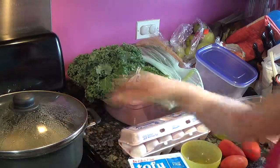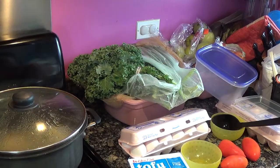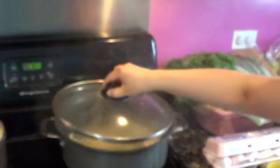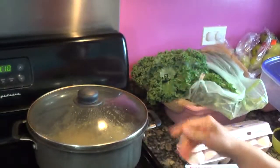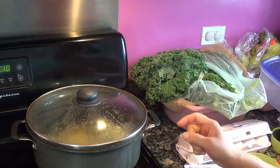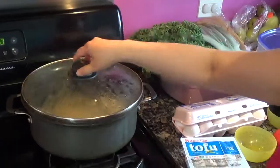While the soup is boiling, I have to turn down the heat so it doesn't over-boil too quickly. You don't want it boiling too quickly — it's going to evaporate the flavor and juice that goes into the soup. So turn it down low and let it boil very gently.